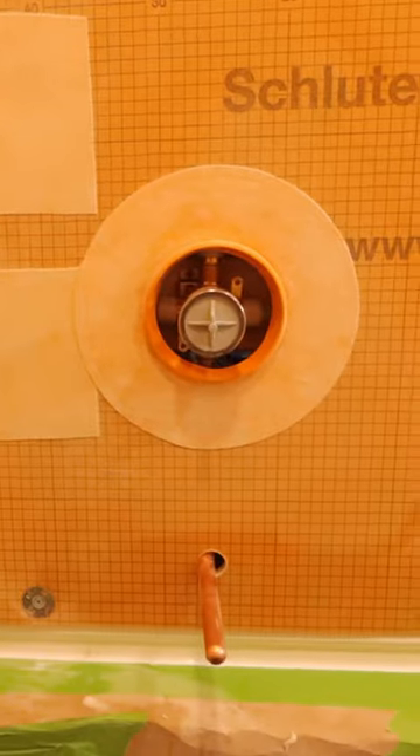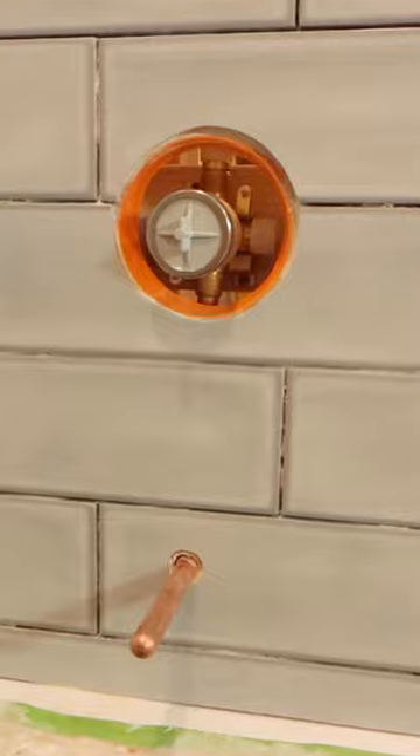If you're doing a bathroom remodel like this and you need help, make sure you visit HomeRepairTutor.com and make your project easier today.